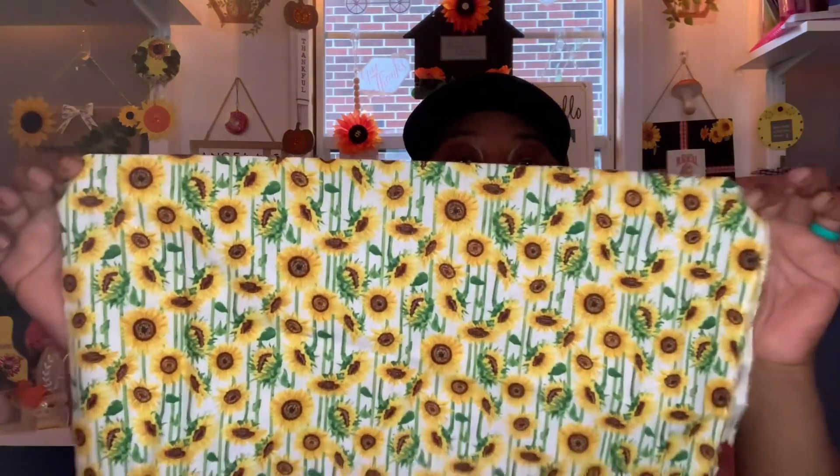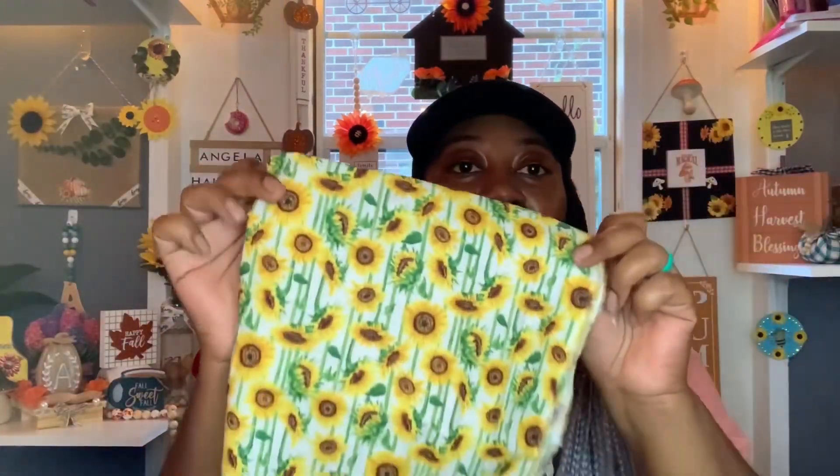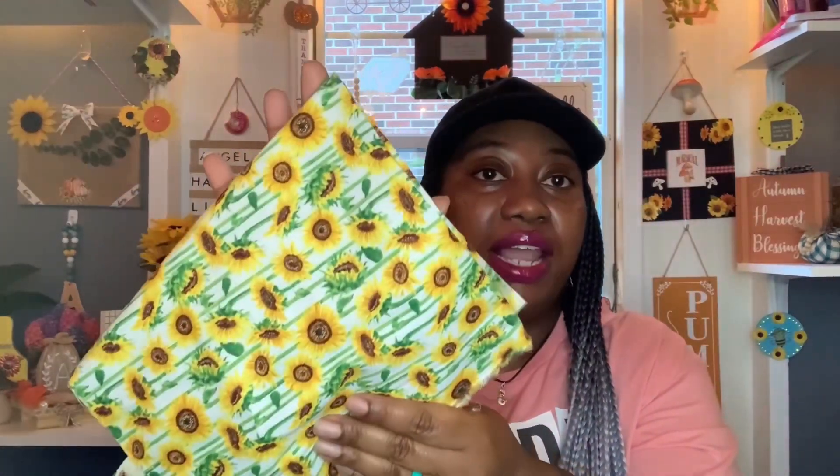I also used some of this floral garden burlap ribbon — this smaller one here. And I used some of these little sunflowers. Y'all know how I feel about sunflowers, so of course I had to create something with sunflowers — it wouldn't be me if I didn't. I also used this sunflower craft fabric, which came from the Dollar Tree but was gifted to me by Tony over at Creative Chica Hauls and Crafts. I used some of this for the background of my shadow box. And then the actual shadow box also came from the Dollar Tree.